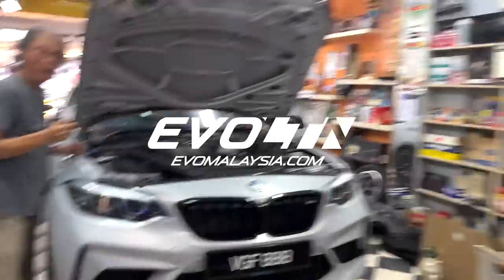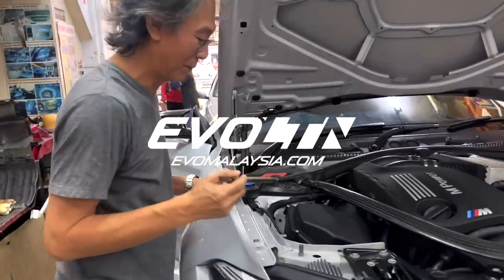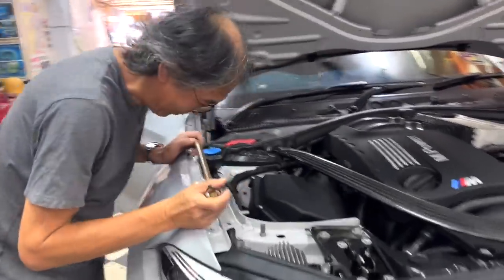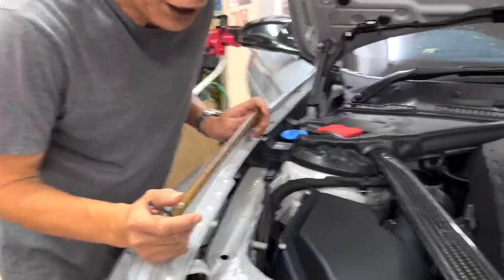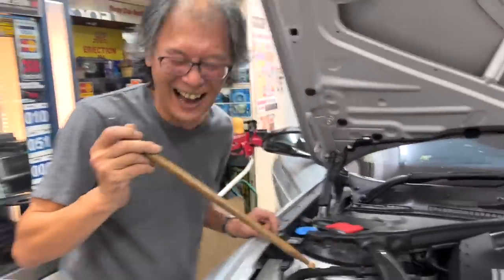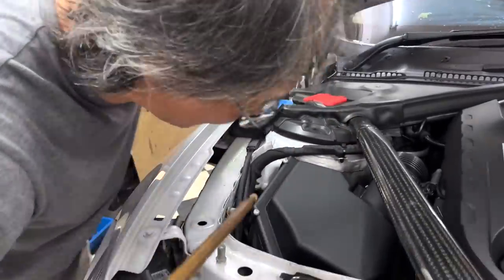We're here at KL Auto Foam, and Desmond is going to get my car foamed up, hopefully performing better. So what are we going to do with this dropstick? We're going to use the dropstick to poke your other stick. Okay, this is the main chassis — this is the engine chassis. You can't see much from here.